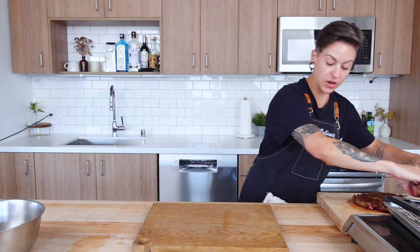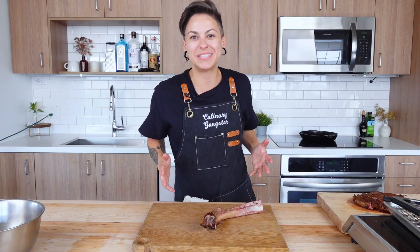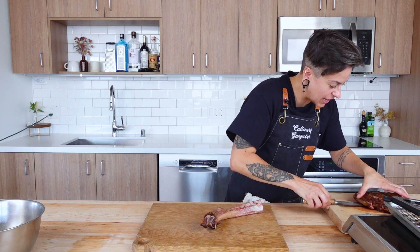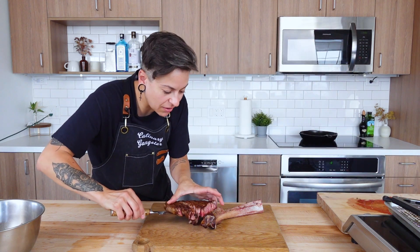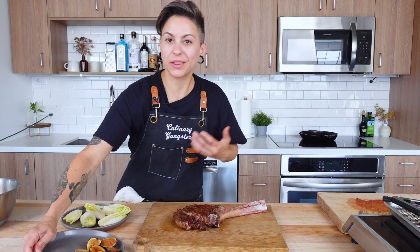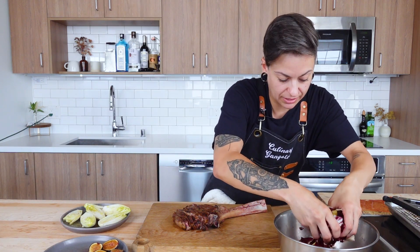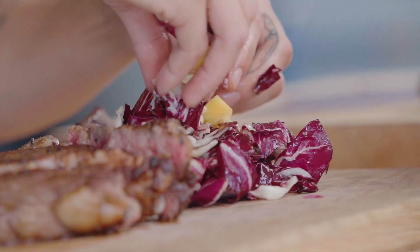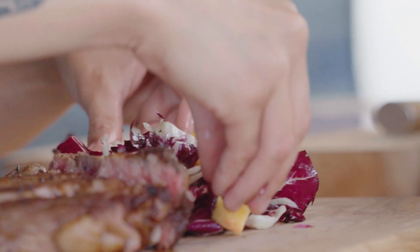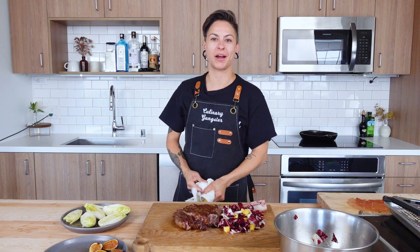Grab your favorite party platter because it's officially time to party. We're going to plate this beautifully. Grab the bone first — you want to land that where you plan to plate your steak, which is right in the middle. That's our pièce de résistance. To transfer all this steak, keep it close together and land it right where you chopped it off of that bone. Now we start building the rest of this platter — we've got that beautiful chicory persimmon salad dressed lightly with our vinaigrette. This is not a Michelin tasting size platter — this is our party platter because we're here to party.